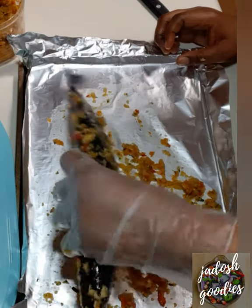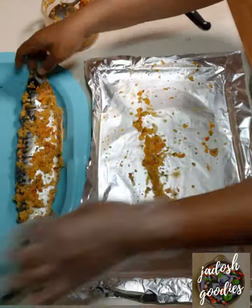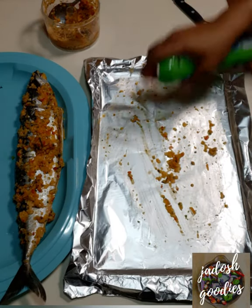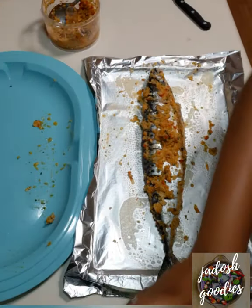Make sure you put the marinade in between the incisions, in the belly, everywhere. This was where I remembered to spray the foil and then spray the fish. I had already preheated my oven to 375 degrees and grilled for 20 minutes.